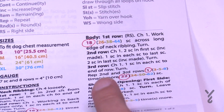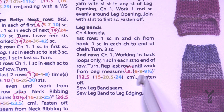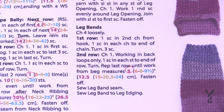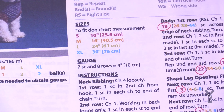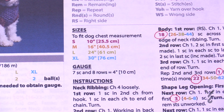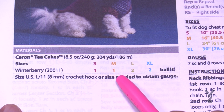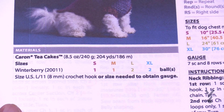This sizing information applies not only to stitch counts but also to measurements. For example, 'beginning measures 5, 6, 8, or 9.5 inches.' The recommended yarn is Caron Tea Cakes, and you'll need one ball for small and medium, and two balls for large and extra large. You use an 8 mm size L crochet hook.